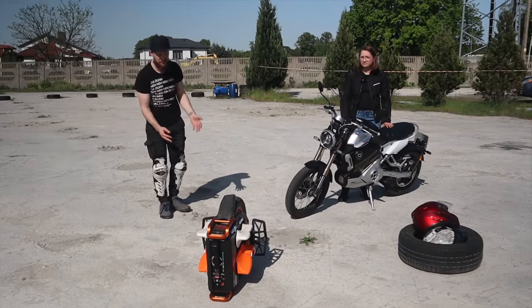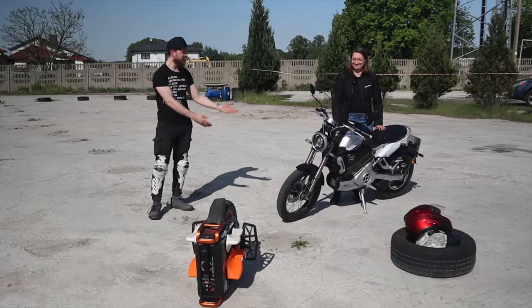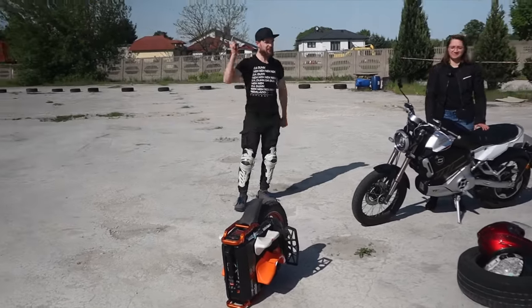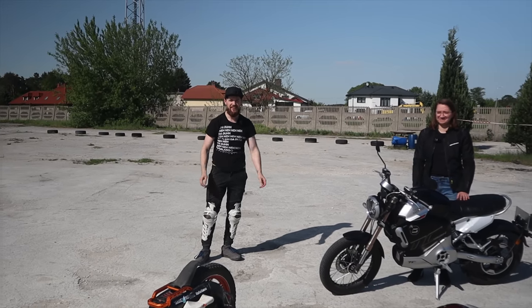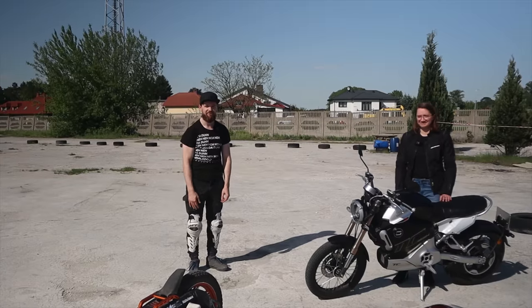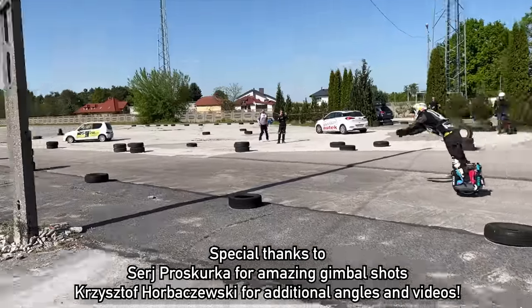I guess this video is just to show you that technology is amazing. We have amazing electric motorcycles and amazing electric unicycles. If you're still here, leave a like on the video and subscribe to see more content like this. I'll see you in the next video — we'll all go out and have some fun on the racetrack now. Bye!